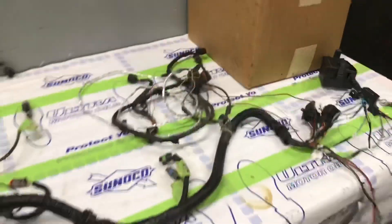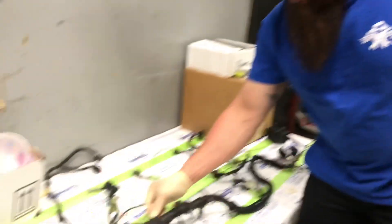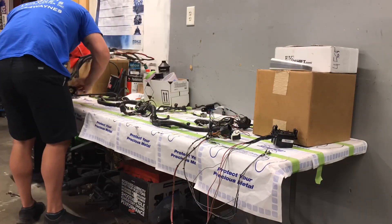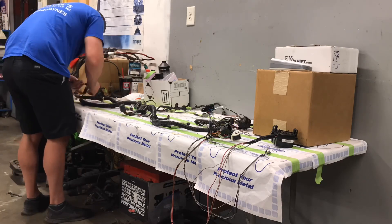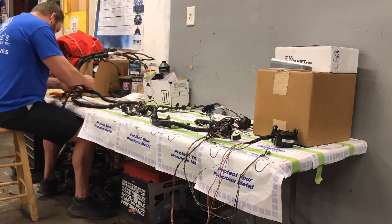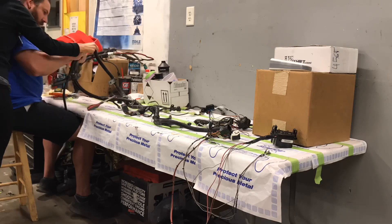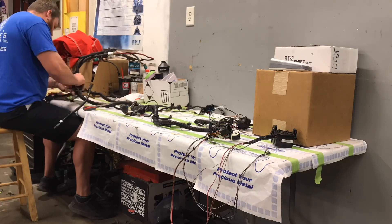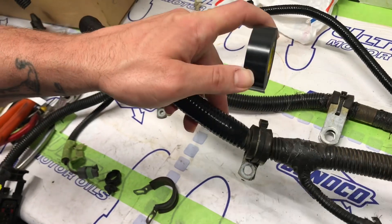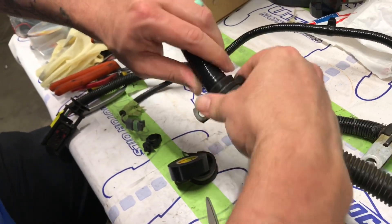The next step is to wrap the whole wiring harness — disassemble it, get any old bad wire tape off, re-tape it, and then test fit it into the truck. We're going to set it into the truck.